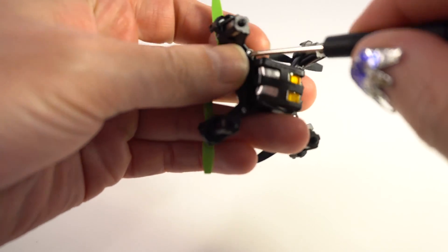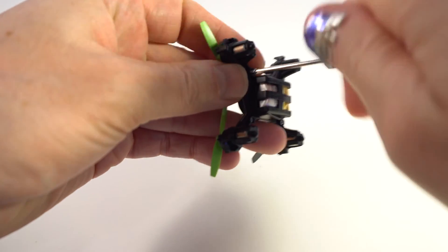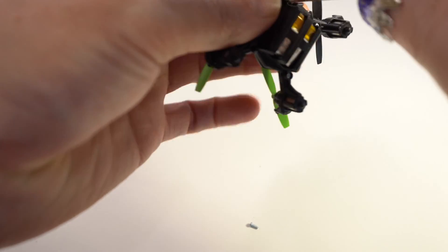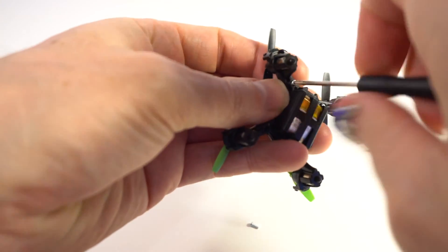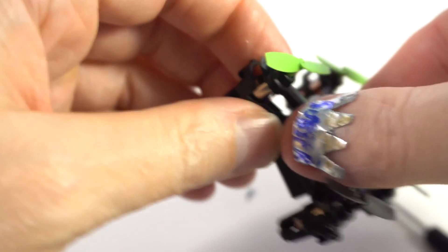I will open this drone. I need to pull this trigger. And last one.